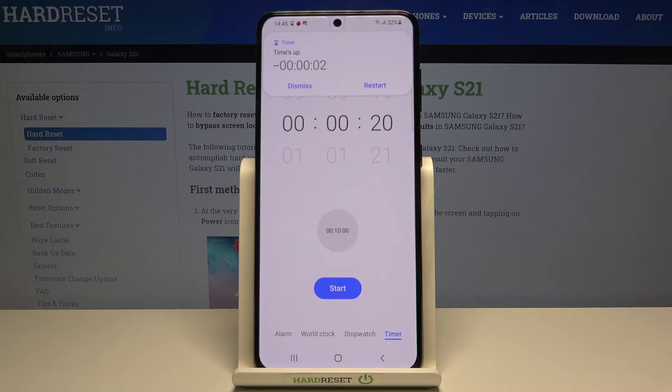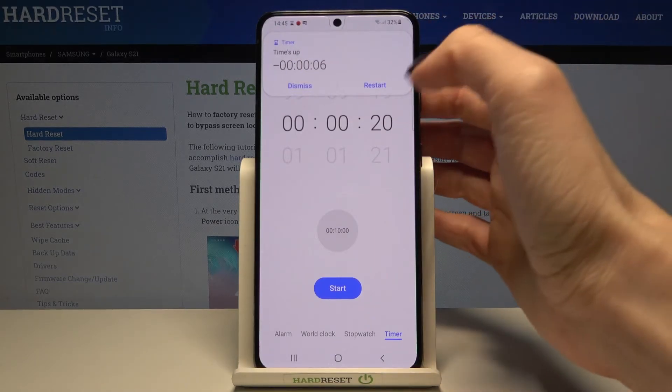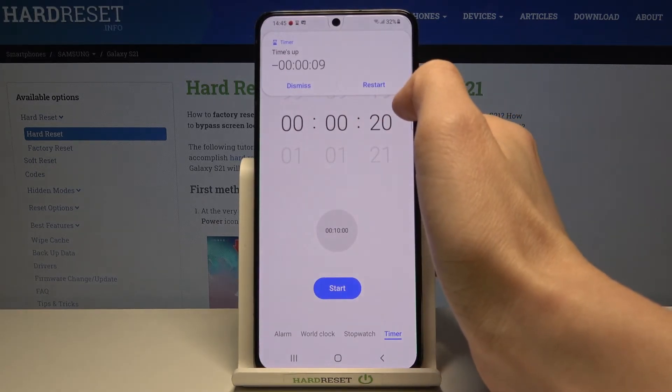And that's it. As you can hear, the timer has gone off and you've got the alert. You can either dismiss it or restart.